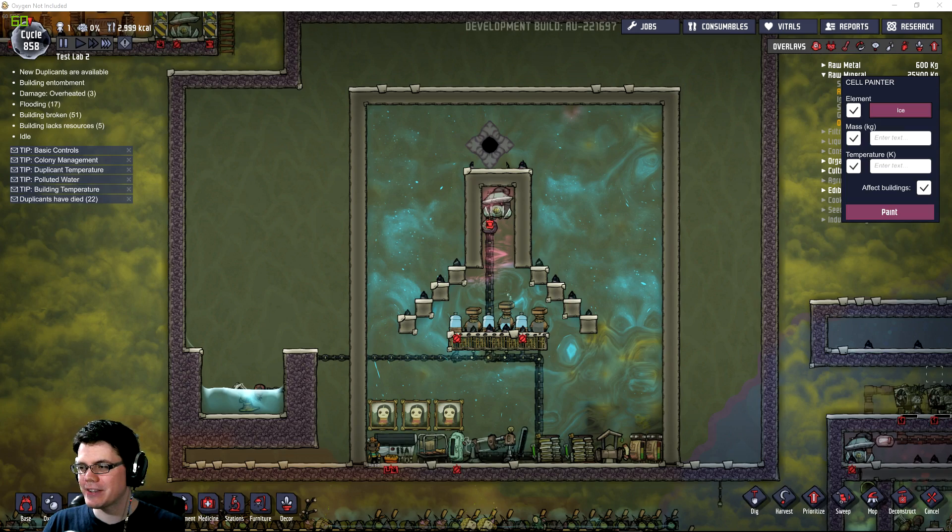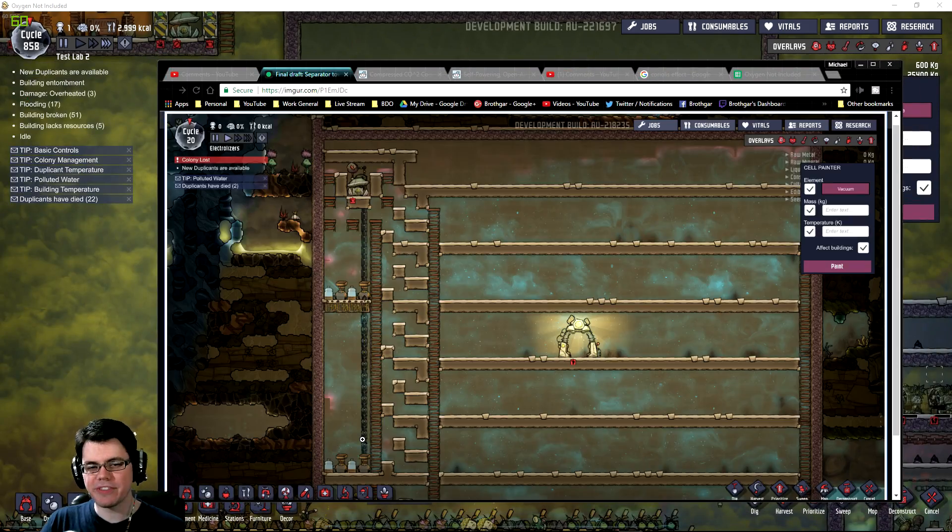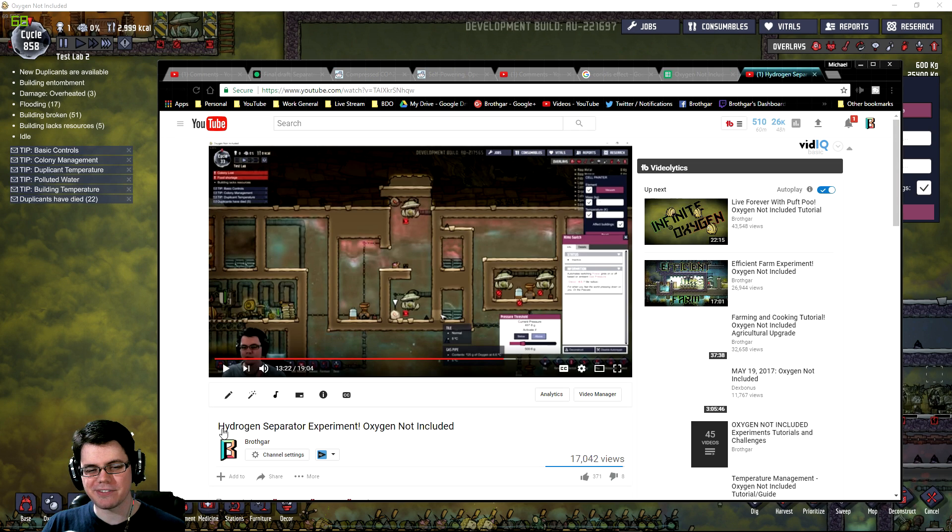My first test uses a hydrogen hood. This was inspired by a comment from Ordern, who set up several electrolyzers in an area where hydrogen would build up at the top, then used sloping tiles to sort out the oxygen from the hydrogen. I've also done previous experiments on the same concept.